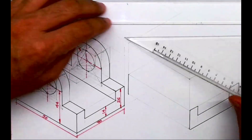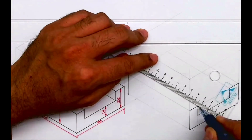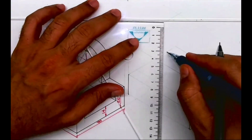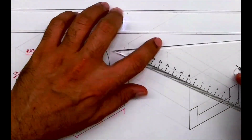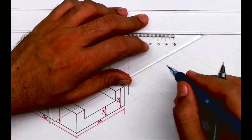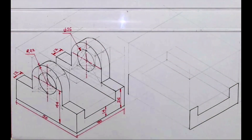Now the same U-shape is behind also. So I'll take this behind, then I'll go down — the side is 12. This way we are done with this part.